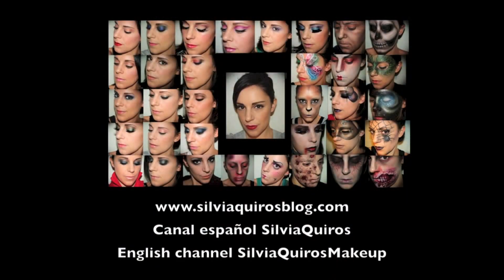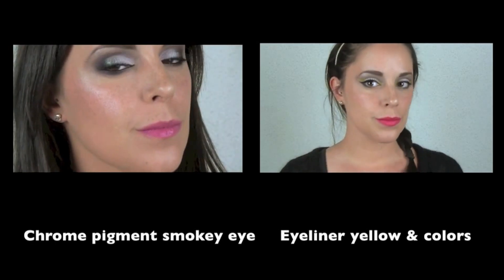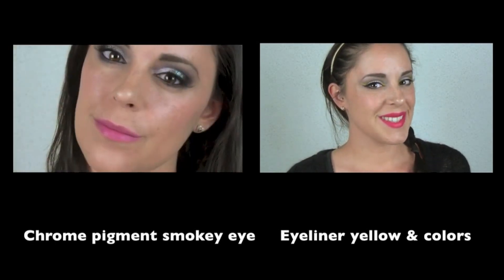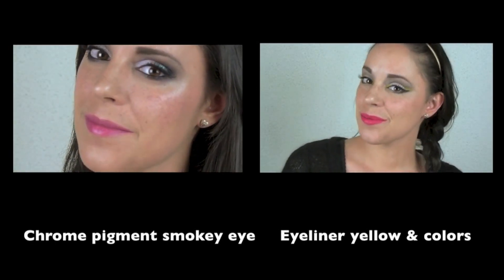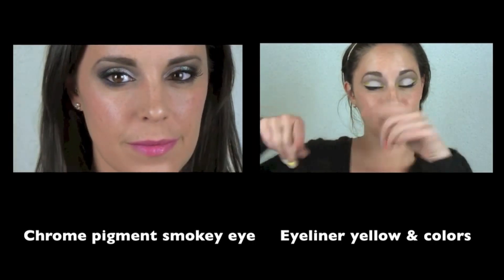I hope you liked it! I'm gonna encourage you to post me a video response with your day makeup, whether it's intense or natural — I'd really love to see it. I'm gonna leave you a link for the previous two tutorials, which are the chrome pigment smoky eye and also the eyeliner gel. See you in the next one, bye!